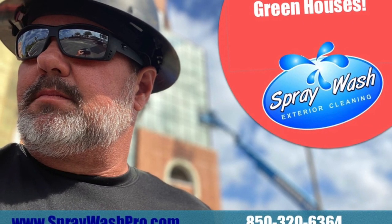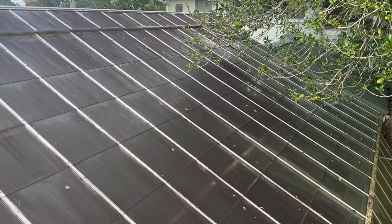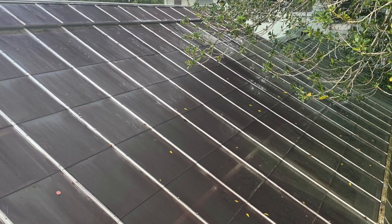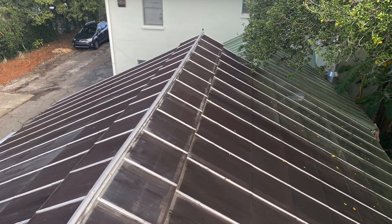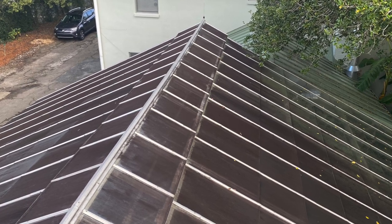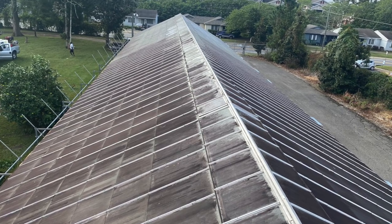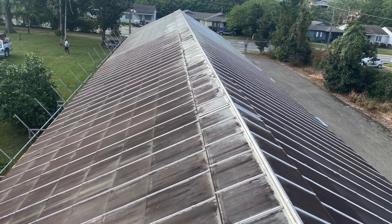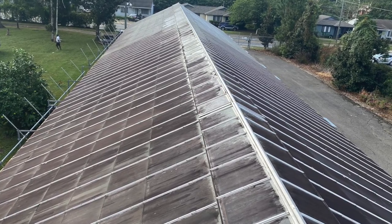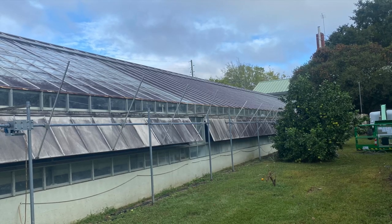Hey there YouTube watchers. Every now and then you come across a project that's just so very unique you want to share it with other people out there. I'm Ray Burke, owner of Spray Wash Exterior Cleaning located in beautiful Tallahassee, Florida, and the project we're looking at today is a research greenhouse for Florida State University.